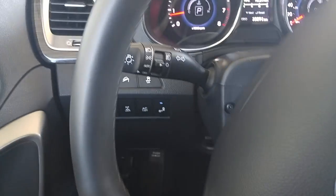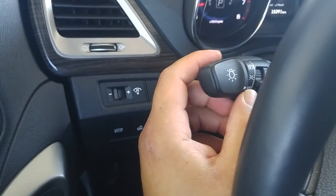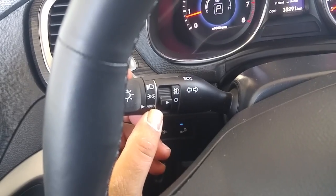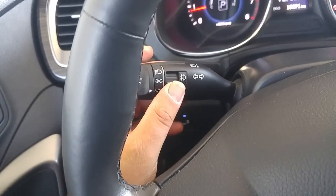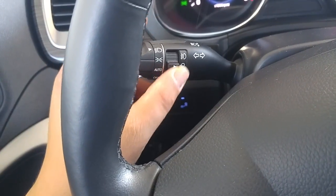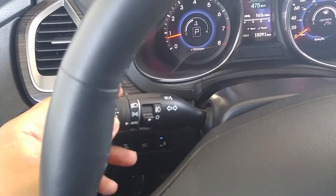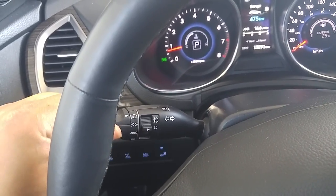Now we're going to go over your light controls. This vehicle is equipped with automatic headlights — it's a set and forget system. Once you click it into the auto position, your headlights are going to turn on automatically at night and shut off automatically when it gets light out. This is your fog lights right here. When the vehicle is fully engaged, you're going to see the fog light icon right there. Fog lights will only turn on when it's dark enough in auto mode.